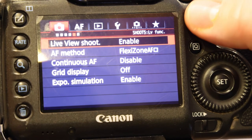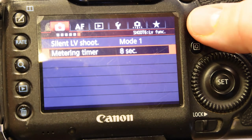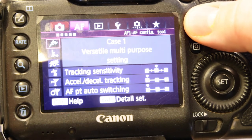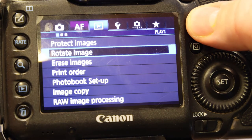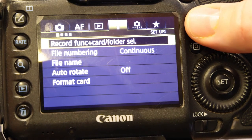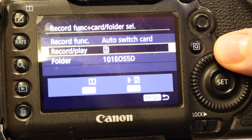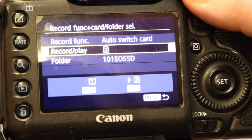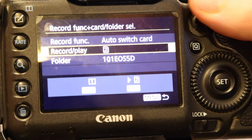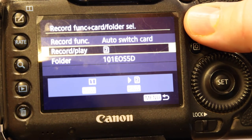Live view shoot — we're not too worried about that, although I'm going to use live view to do the focusing. Auto focus we're not worried about because we're using manual focus. Make sure you know which card you're recording to, and also make sure that card's got plenty of space on it, because you may be taking quite a lot of photographs.